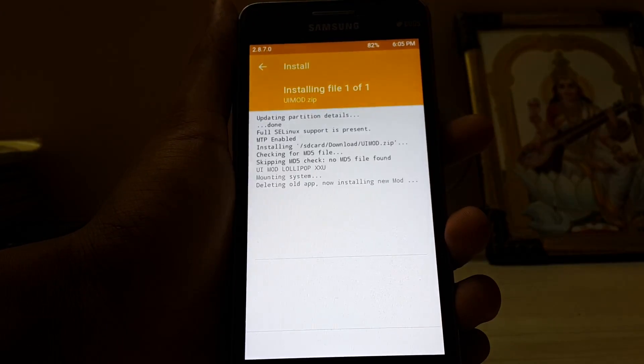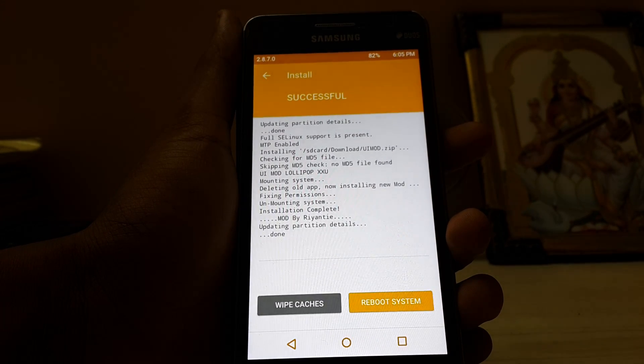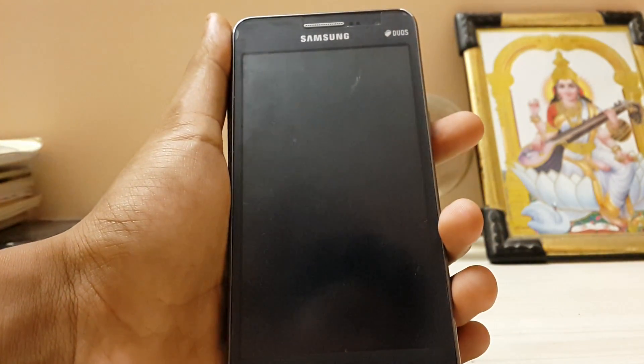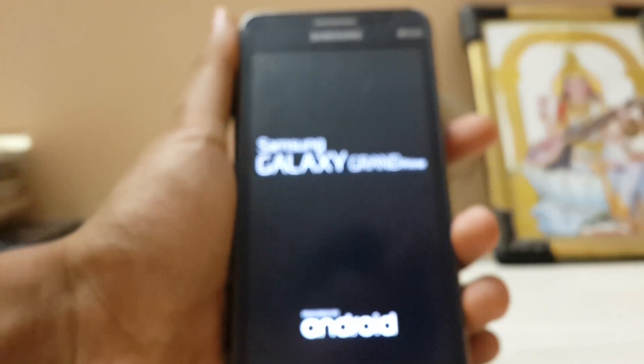UI mode — start, play, stop and reload. Reboot the system directly. I guess there are 3-minute battery settings in it too. Let's check it.